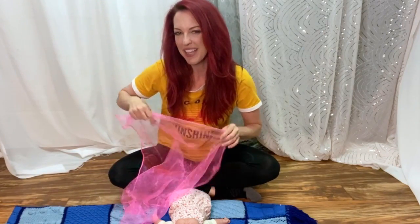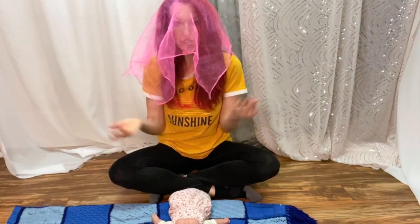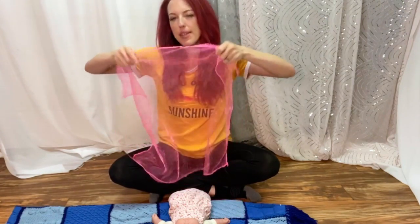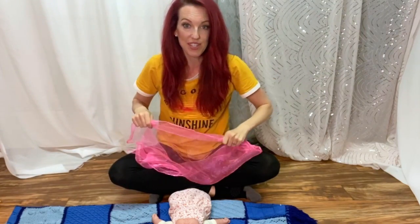And if they like that, they might like this version too. You can put the scarf over your entire head like this, or you can just hold a little shield — that might scare them if they're too young — and just kind of peek in and out while you're singing until they get used to the song.